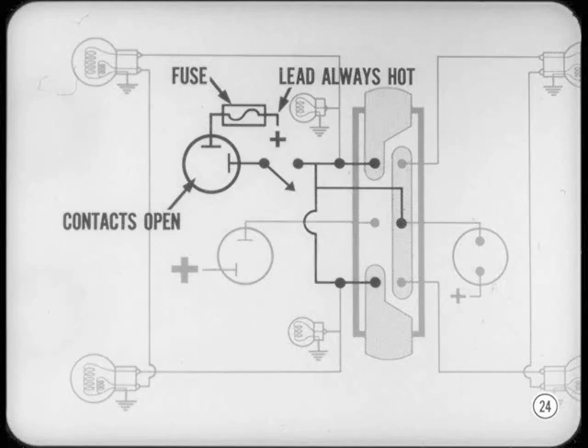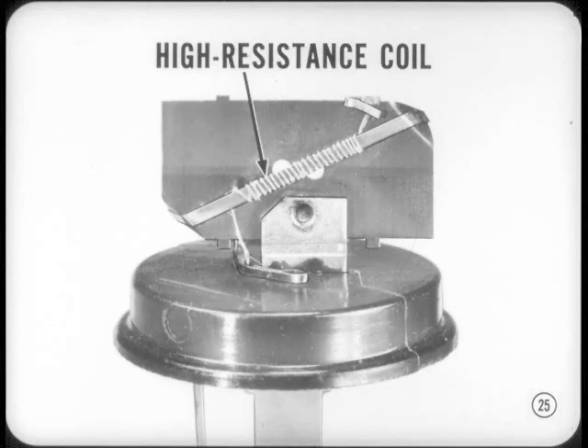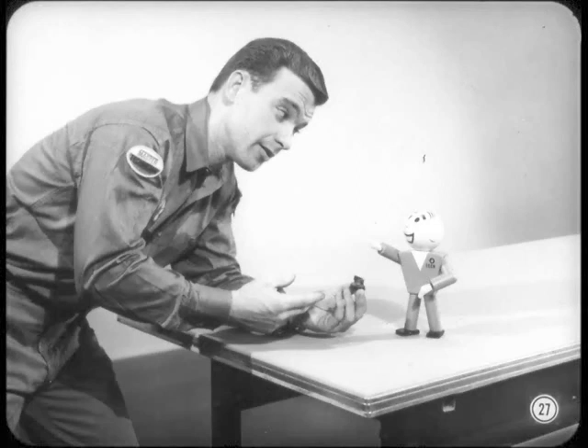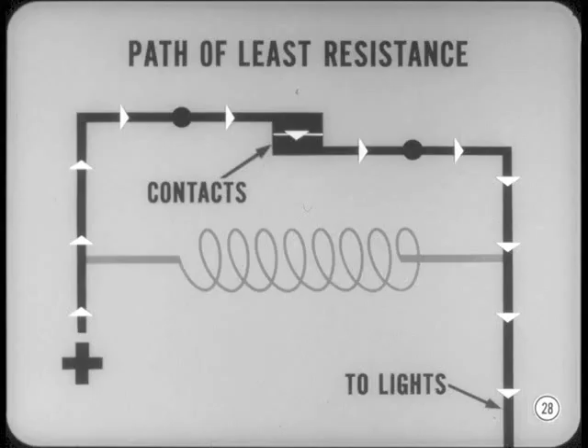The hazard warning flasher is fed through a fuse from a junction connected to the battery, so the lead to the flasher is always hot. But the flasher contacts remain open until the instrument panel switch is closed. The expansion strip in this flasher is wound with a coil of very small, high-resistance wire. The coil is in series with the instrument panel switch, but the high resistance prevents the bulbs from lighting. When the hazard warning switch is turned on, current flows through the coil in the flasher, the coil heats up the expansion strip causing the flasher contacts to close, making a parallel circuit to light the bulbs. Then when the strip cools, the contacts open and the circuits are broken. Wait — if the coil and the contacts are in parallel, how does the expansion strip get a chance to cool off? You're forgetting one of the basic laws of electricity, Danny — current follows the path of least resistance. The resistance in the coil is higher than that in the contacts, so only a very small amount flows through the coil.